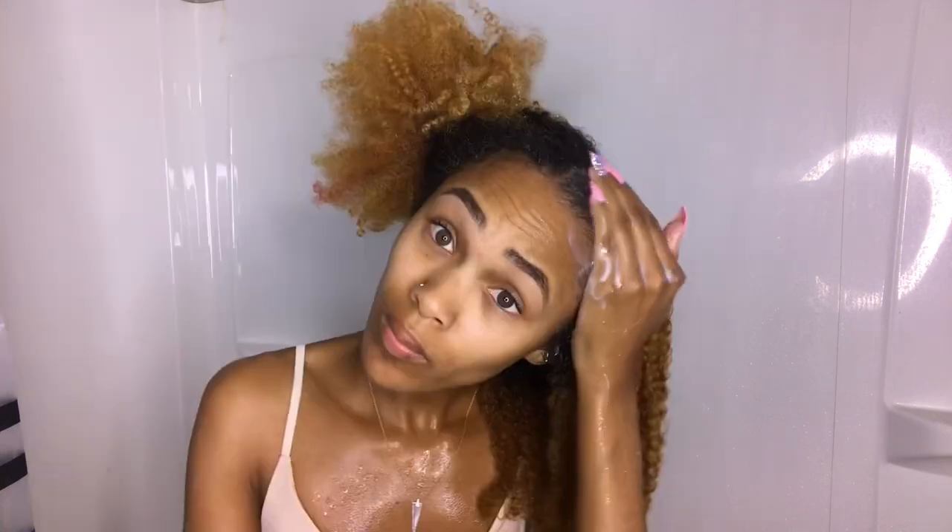This is going to be a complete wash-to-style. I started off by using the Texture ID sulfate-free clarifying cleanser shampoo. The consistency was nice and creamy, and once I put it on my hair I instantly knew I loved it.